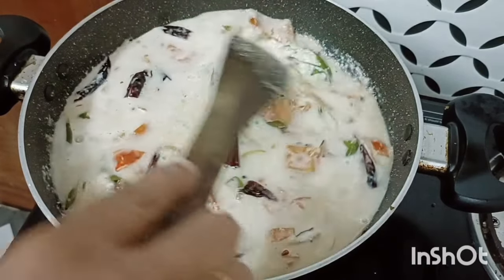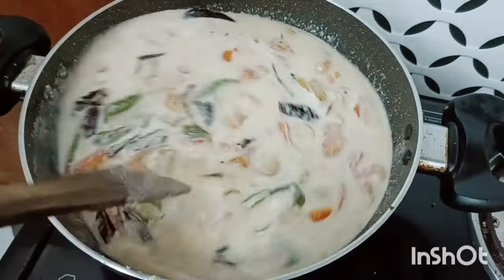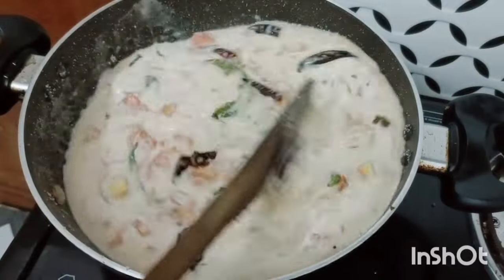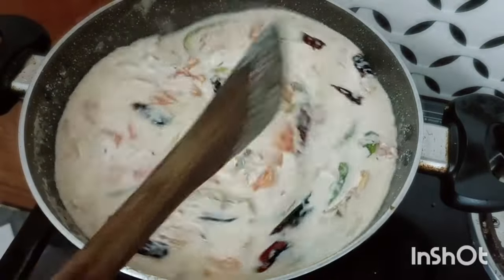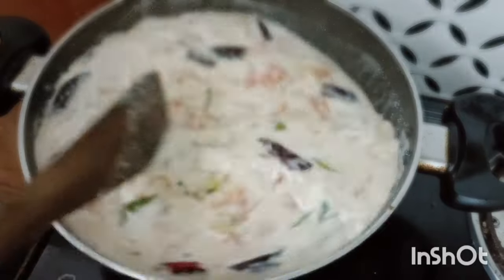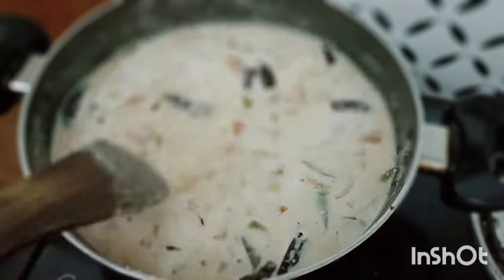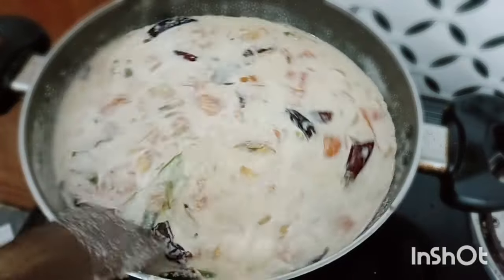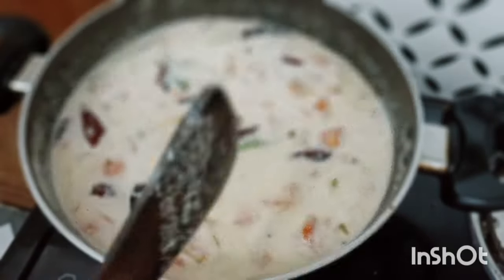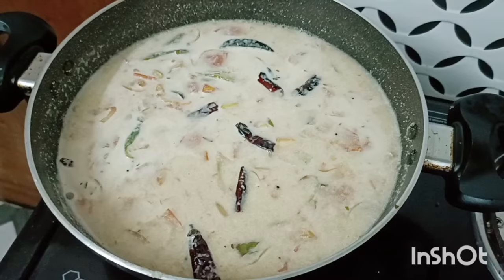First, prepare the plate. This is how we use the plate — the plate is ready. It is ready. It is a good thing to do.